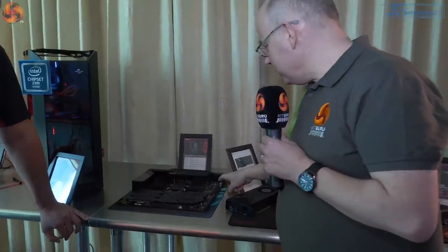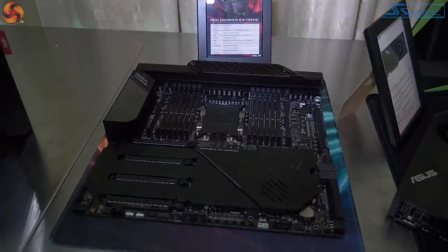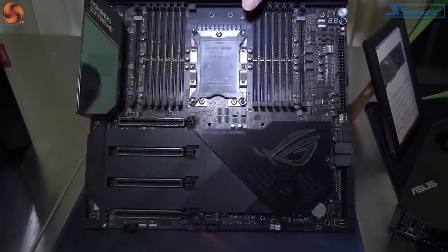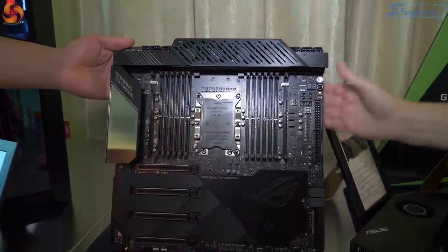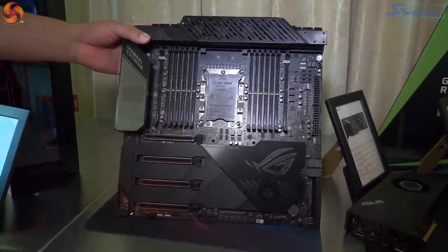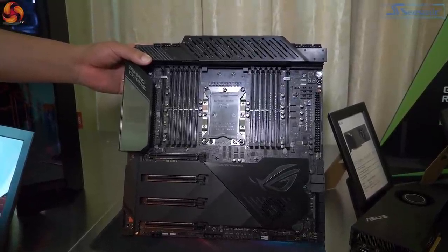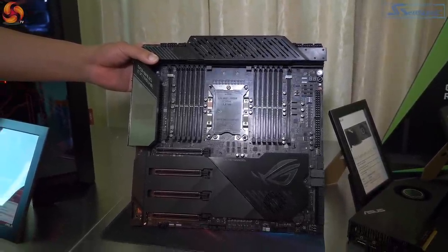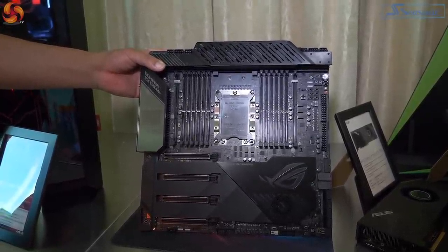He drew breath only three times there. Coming in close, one point to mention: we've got two 24-pin ATX connectors and a whole bunch of EPS up at the top of the board. The EPS, as we know, is for the processor — two sides, so support for two power supplies. They're being incredibly cagey, but to get the full benefit of this motherboard and processor, two power supplies are required, which means you're talking past 1,000 watts.